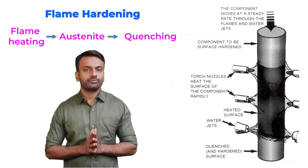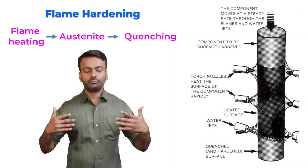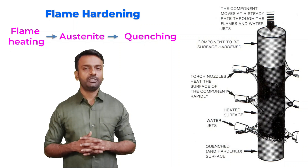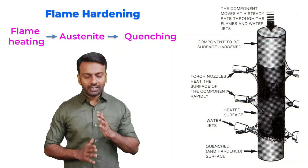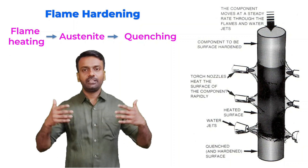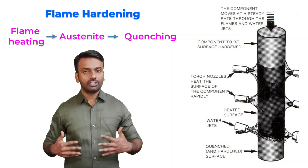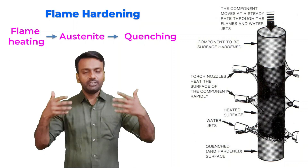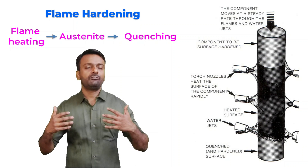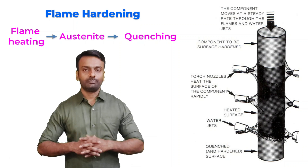Here in this image, if you see there are torches of oxyacetylene which provides the flame. The sample is heated instantly to a very high temperature and it is passing through these flames. Simultaneously, it is getting heated as well as it is getting cooled by these water jets which are there at the bottom. So immediately the temperature is very high, it is going to austenite then after that immediately again it is getting quenched by the water jets.